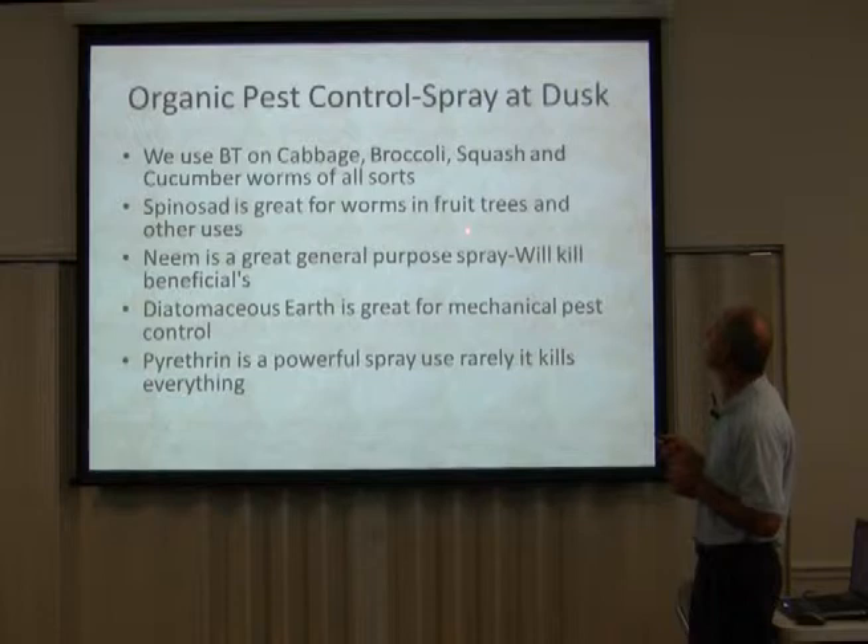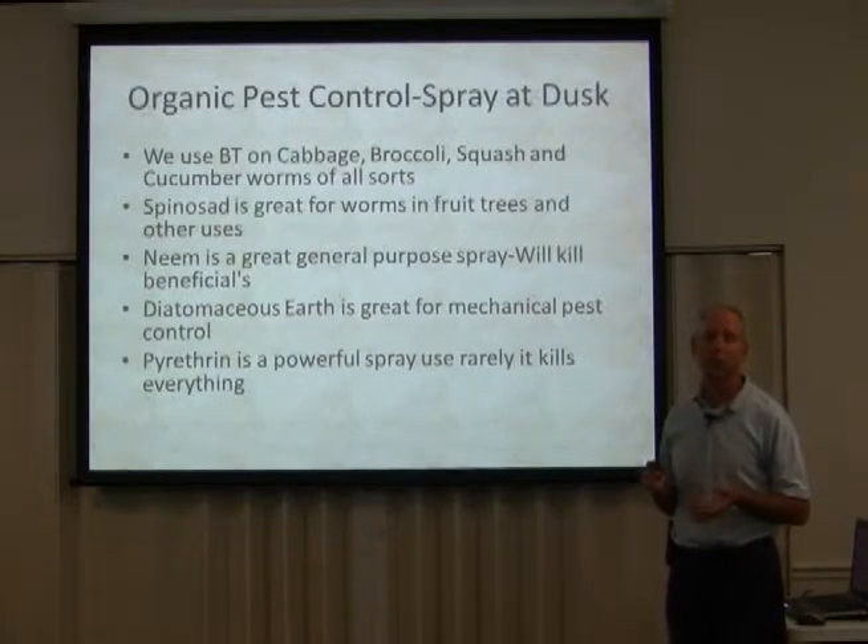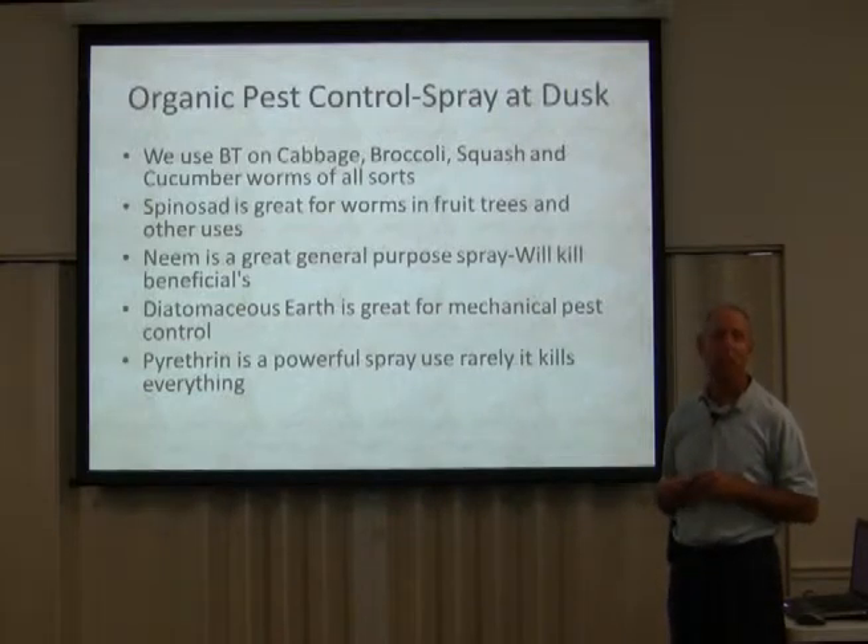Spinosad is great for worms and fruit trees and other uses. Neem oil is a great general purpose spray, but it will kill everything, so you want to use it sparingly. I used it one year when I had Mexican bean beetles ravaging my bean plants. I only sprayed it at a time when I knew bees weren't going to be flying around — generally at night or early in the morning.